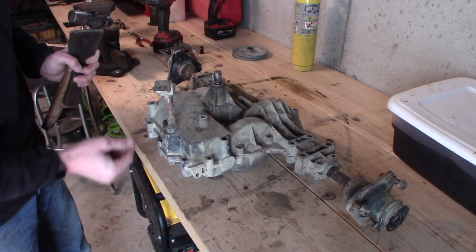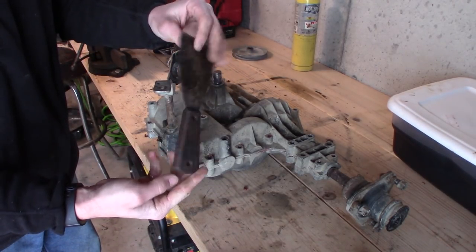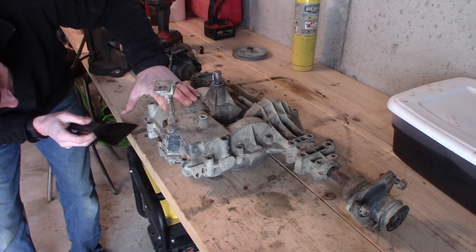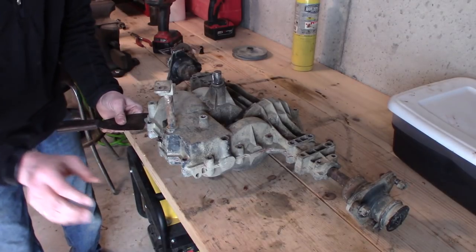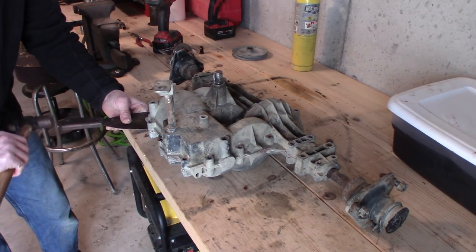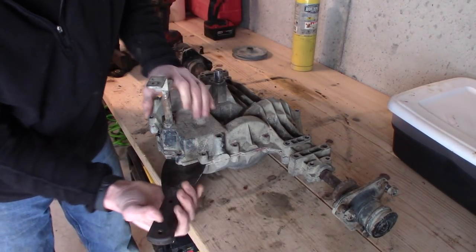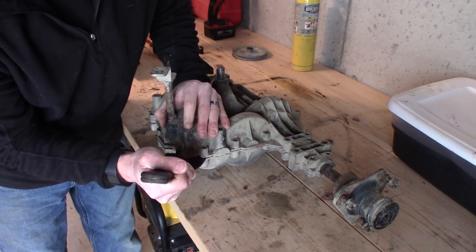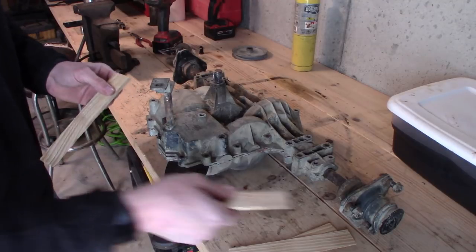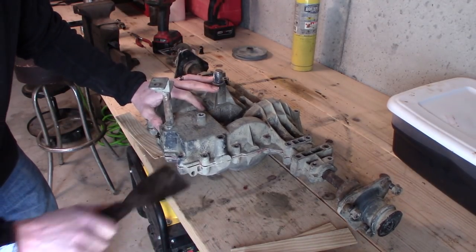So usually what I do is take a very thick putty knife — this is a heavy, antique one — and find a spot where it will go in between the halves. I think this side is probably the better side. I'm kind of in there, and what I'll do is lightly tap it with a hammer. Since this thing is being such a pain, I got these wooden shims — you can get these at any hardware store. I'm going to use these to separate the halves and keep them apart so I can keep going with the putty knife.